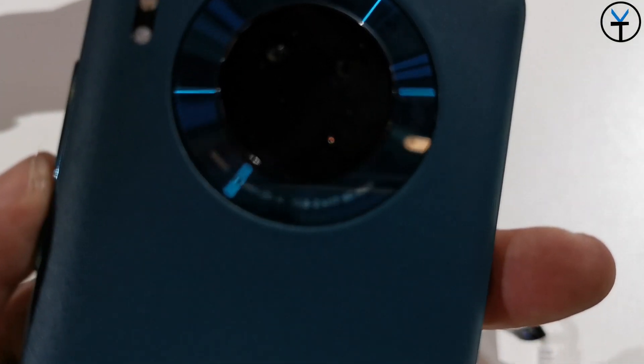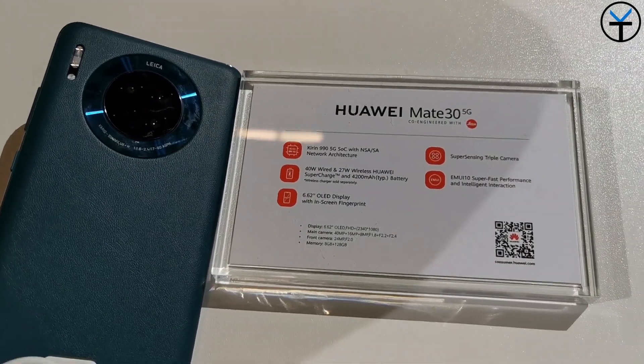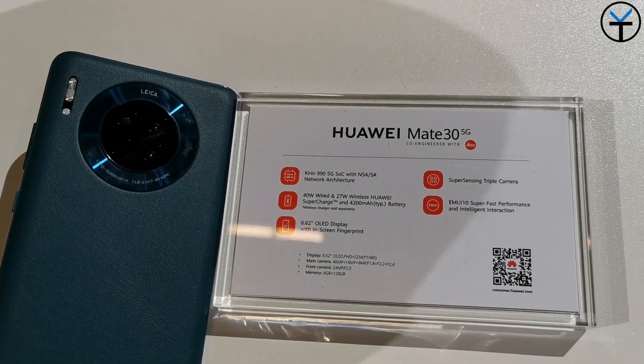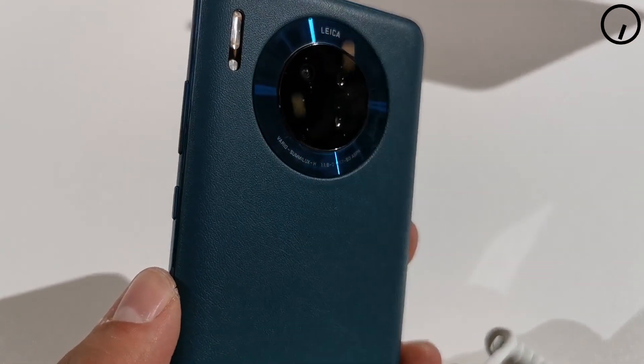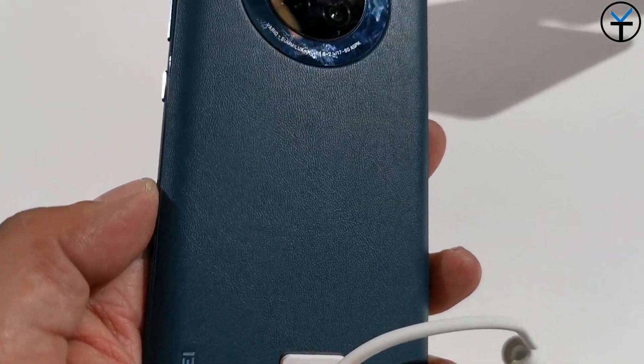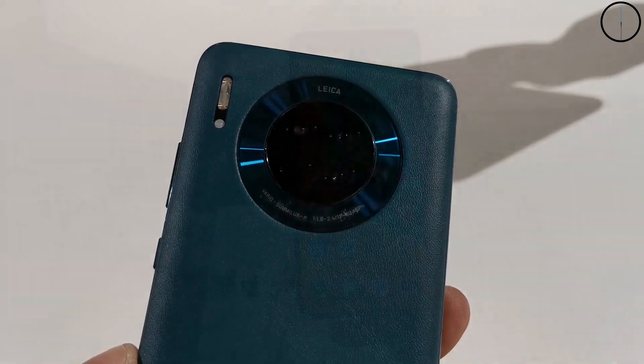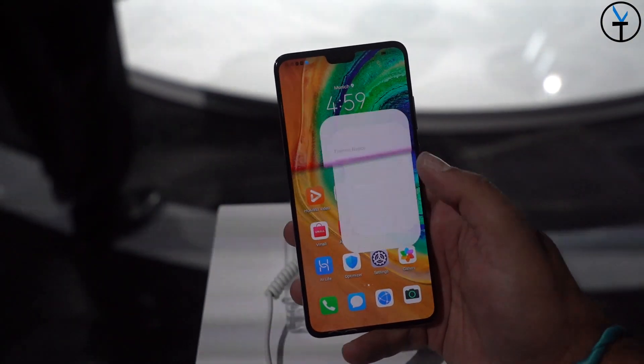On the back we have a 40-megapixel main shooter at f/1.8 with OIS - a slightly lower aperture compared to the Mate 30 Pro's f/1.6. We also have a 16-megapixel ultra-wide lens at f/2.2 as opposed to the 40-megapixel on the Mate 30 Pro, an 8-megapixel telephoto lens, and a laser autofocusing sensor on the back as opposed to a 3D depth sensor.